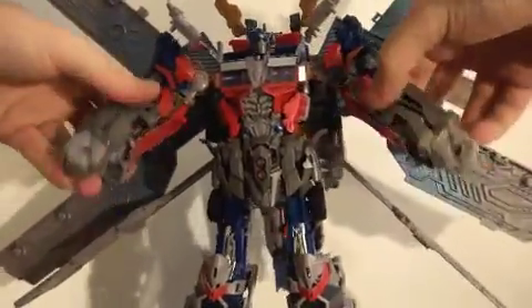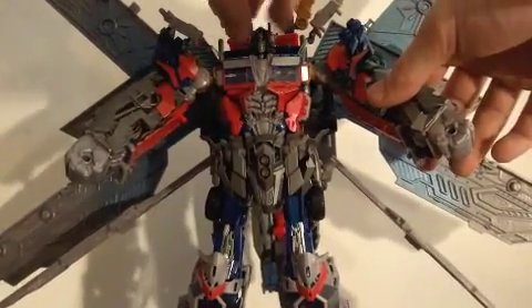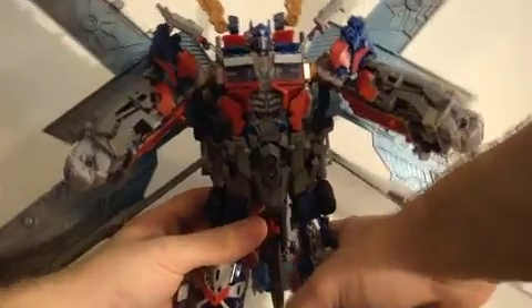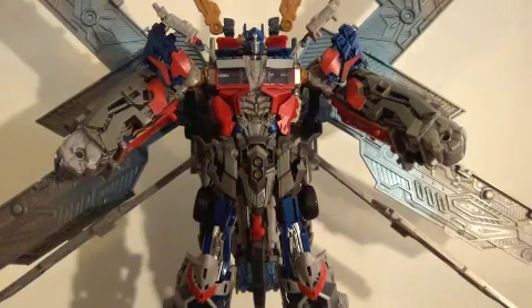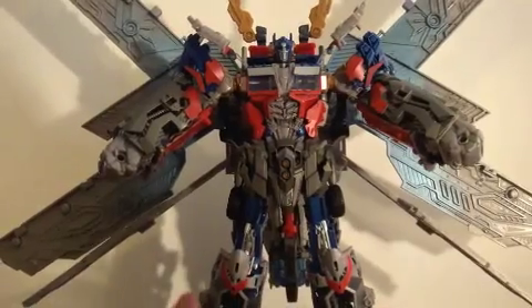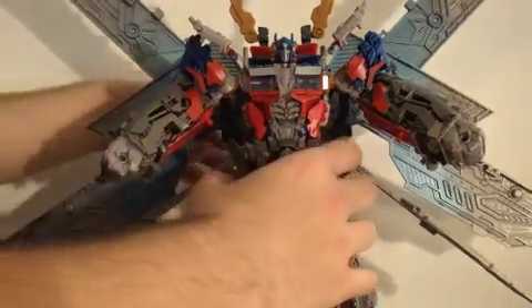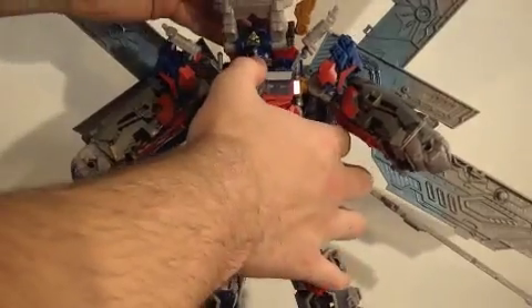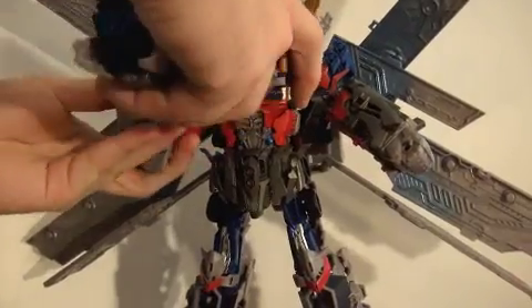Articulation-wise, the arms can go up and down and bend a little bit at the joints. The head can move, but can't do a full 360. The legs can move out and inward but can't bend or do anything else. He also has a cannon that comes with him, so let's set that up.